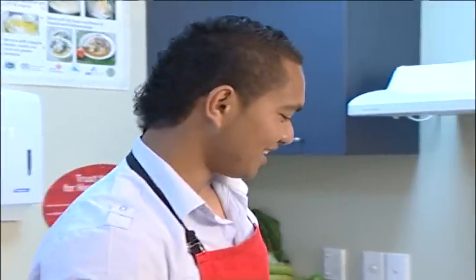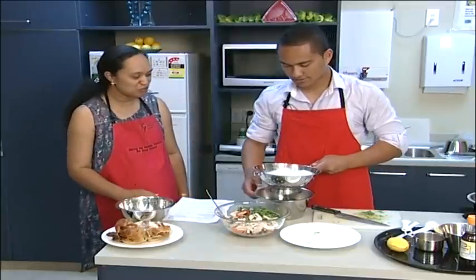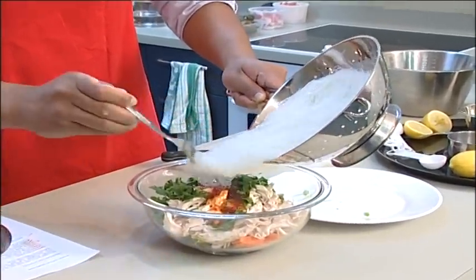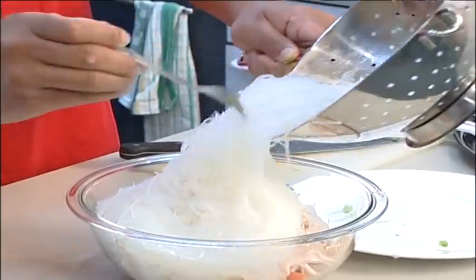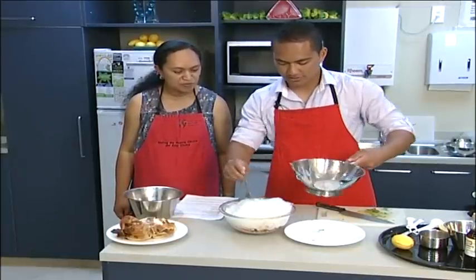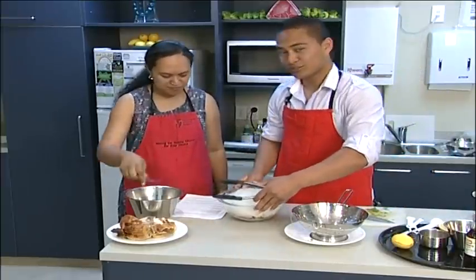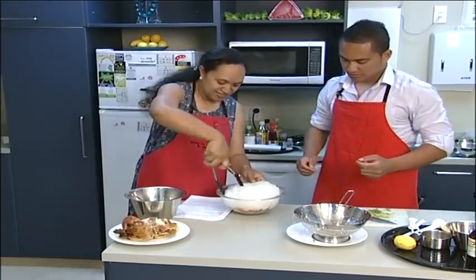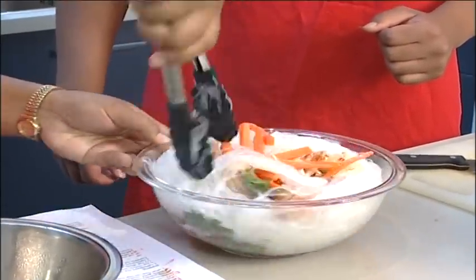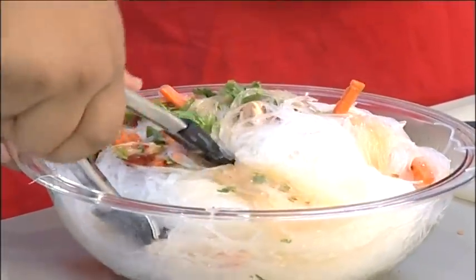And we've got the vermicelli — here we go. This is quite different to chop suey, isn't it? Yeah, with chop suey you have to add a lot of soy sauce. In we go. Look at that. So this is just mixing all the flavour together, because we want all that sauce, that beautiful aroma, and all those herbs and vegetables — we want it all mixed up.